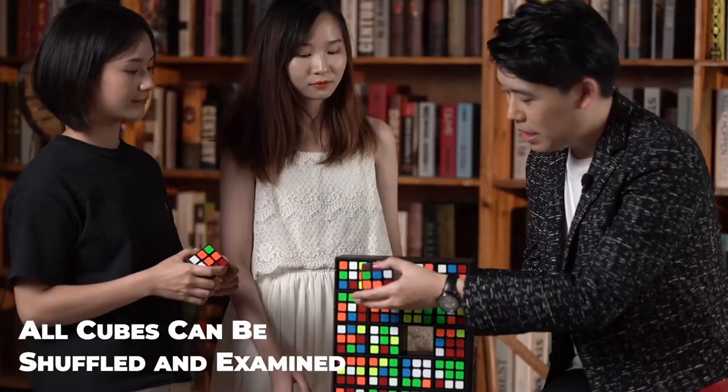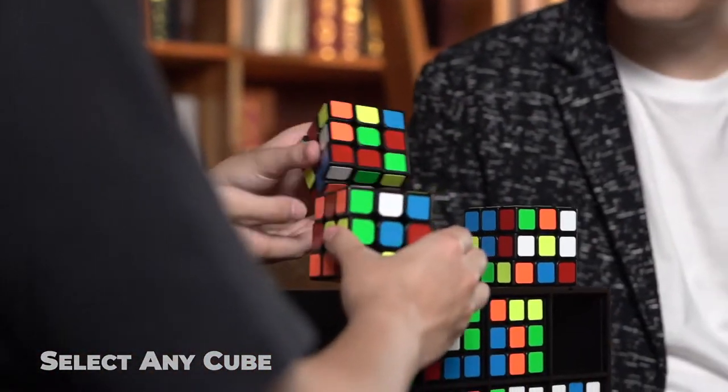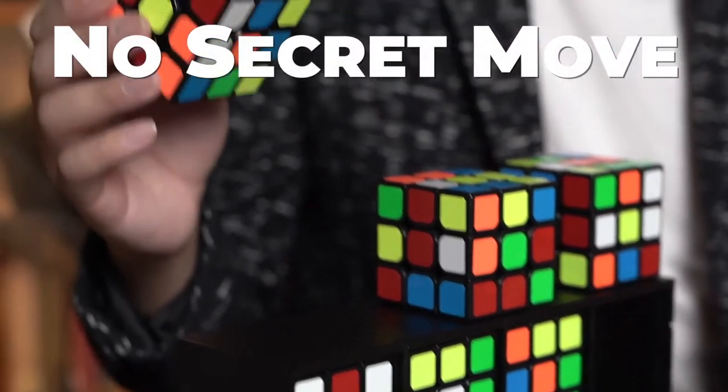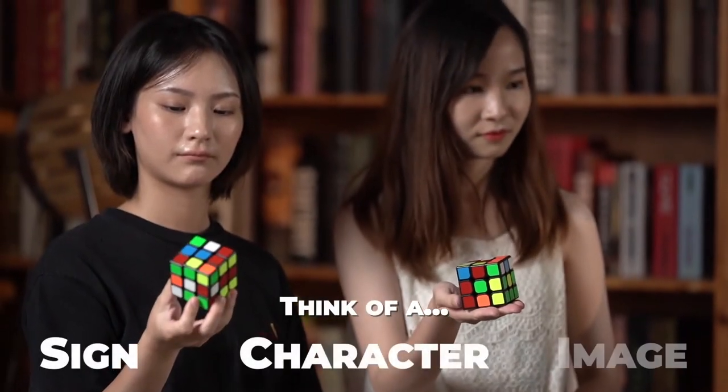All 24 cubes can be shuffled and examined. The spectator can choose any cube they like and shuffle as much as they want. With no secret move, the spectator thinks of a sign, character or an image.